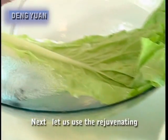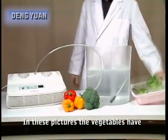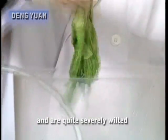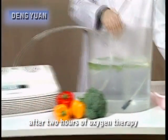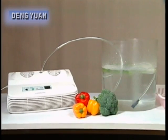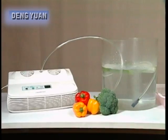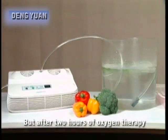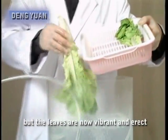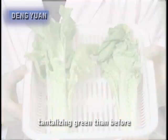Next, let's use the rejuvenating effects on fruits and vegetables to understand the magic of the ozone maker. In these pictures, the vegetables have been starved of oxygen for some time and are quite severely wilted. But after two hours of oxygen therapy from the ozone maker, the root stems and leaves are gradually showing signs of recovery. Some of the stalks are slower to recover, but after two hours of oxygen therapy, each vegetable is almost fully revived. Not only are there healthy stalks, but the leaves are now vibrant and erect, looking an even more tantalizing green than before.